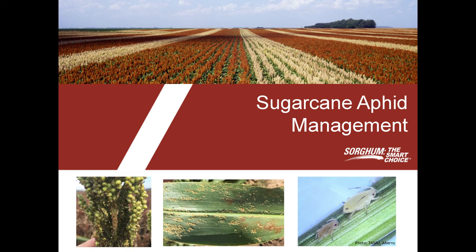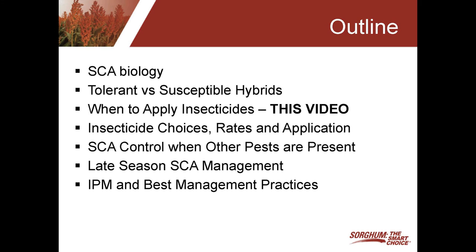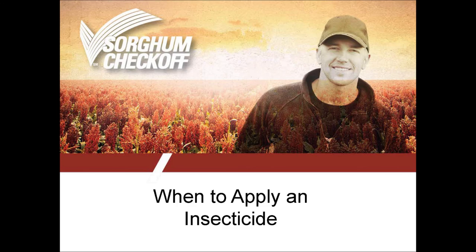Over the last two years, the United Sorghum Checkoff has put a lot of resources into sugarcane aphid management. We've funded numerous studies across the U.S. looking at sugarcane aphid. Various research topics have been covered, and we've also put together a lot of information from an educational standpoint. This is going to be a series of seven videos highlighting different topics for sugarcane aphid management. This particular video will cover when to apply insecticide.